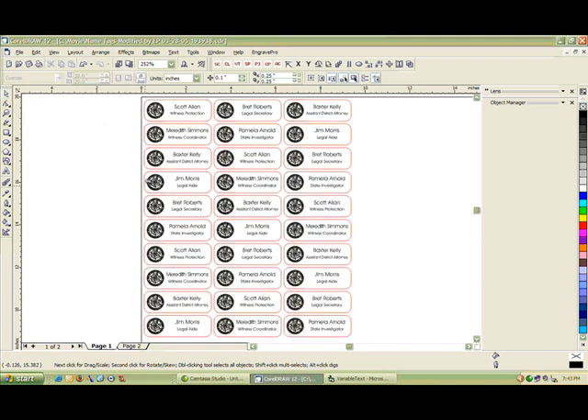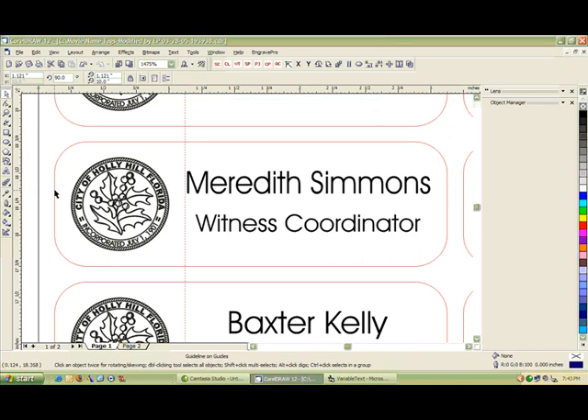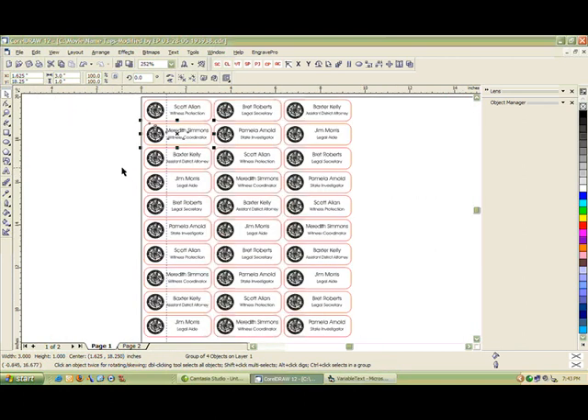If we zoom in, we'll notice that we have a margin set and some space here. Our actual margin appears to be about an inch and an eighth, but that's taking into account the left side of the page. In fact, it is going to be one inch from the left side of the name tag to where the text begins. And that's it — that's a simple layout for Variable Text. Keep in mind that you can import text files as well as character-delimited text files, such as ones that come out of Excel where fields are separated by commas or tabs.